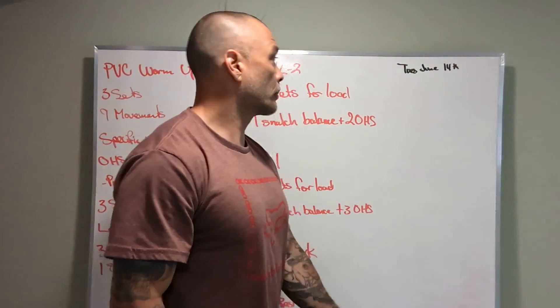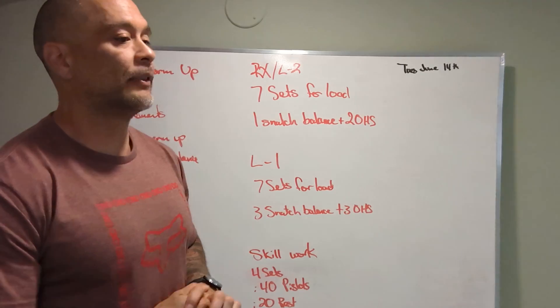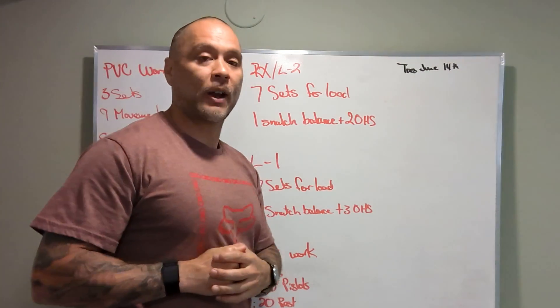All right guys, what's up? We got our board written Tuesday, June 14th. Considered our heavy day, technical day, skill day — however you want to slice it.